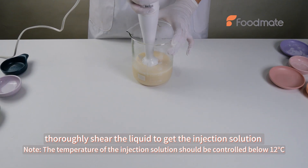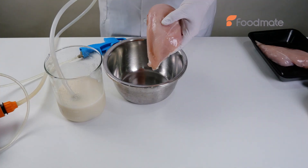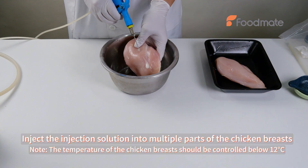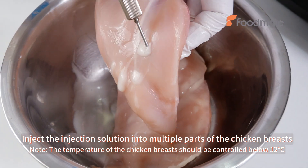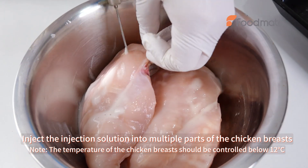Note: the temperature of the injection solution should be controlled below 12 degrees centigrade. Inject the injection solution into multiple parts of the chicken breasts. Note: the temperature of the chicken breasts should also be controlled below 12 degrees centigrade.